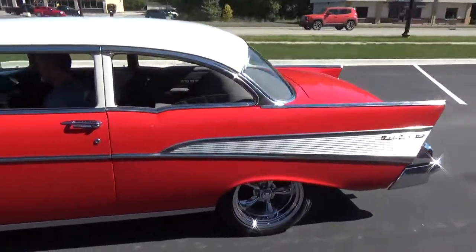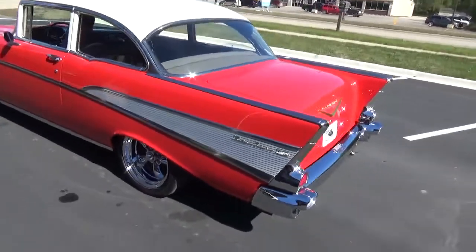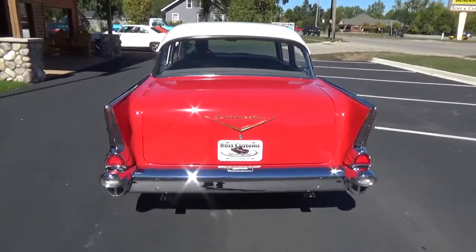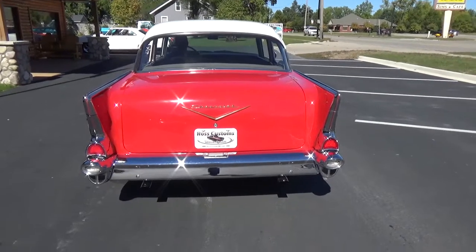It's a very, very nice car — the car drives and rides which is perfect. It's got LED tail lights in it.